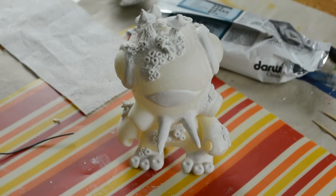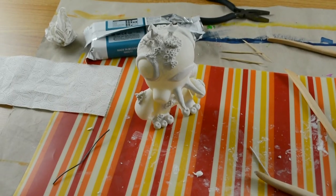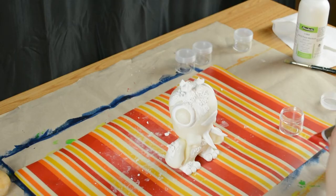Now it has to dry for 24 hours. See you tomorrow, little one. Hello again.